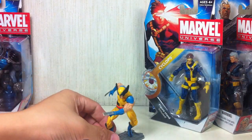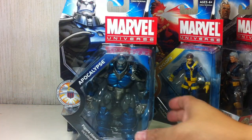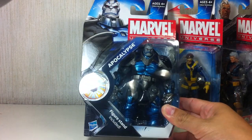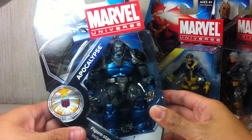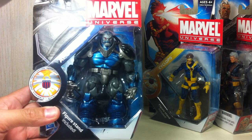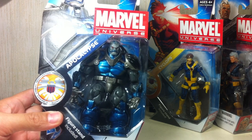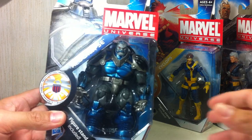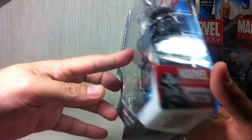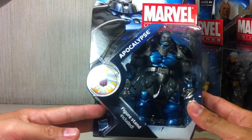Last but not least — Apocalypse. I love this figure; I love the character. I'm really tempted to take him out of packaging. He looks so great in packaging, but I'd love to have him on the shelf. Should I take him out? I will do an out-of-packaging review of this one — a separate review.